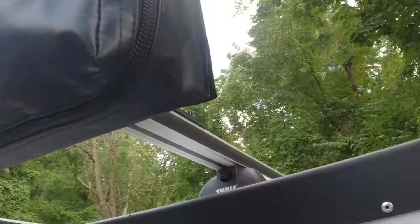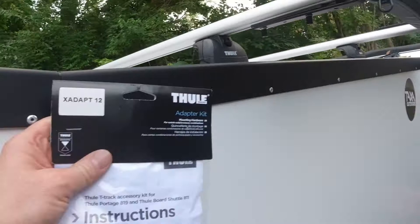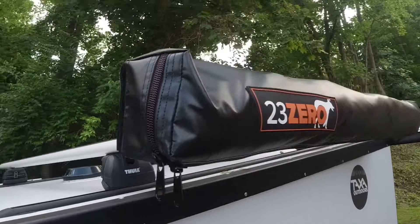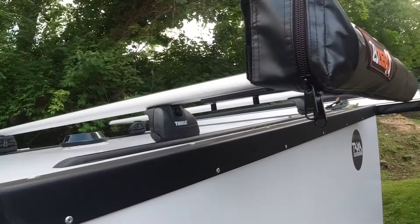Just about anybody could do this — really nice easy installation. There's the kit: ExaAdapt 12 by Thule. I bought this myself, nobody paid for it or sent it to me for free. I think it was like 14 or 15 bucks, which sounds like a lot for four bolts, four screws, and an allen key, but it's definitely worth it.